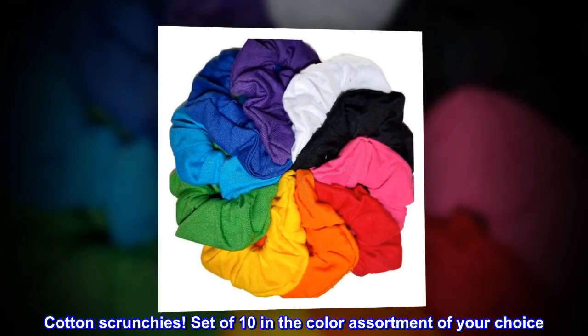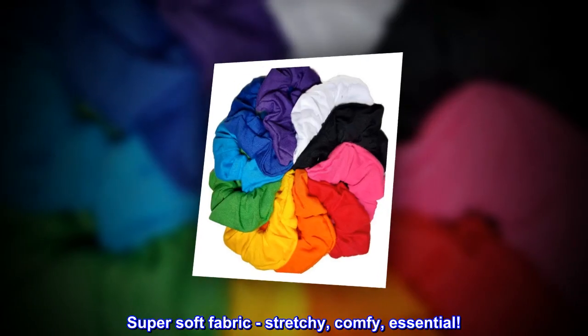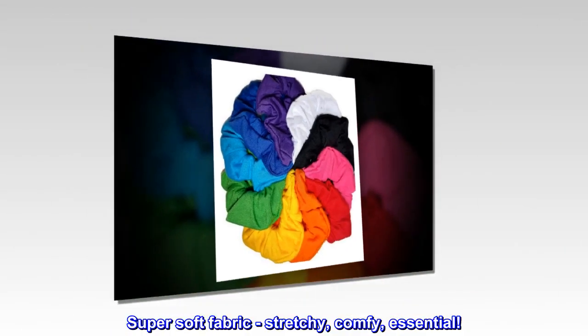Cotton Scrunchies, set of 10 in the color assortment of your choice. Super soft fabric, stretchy, comfy, essential.